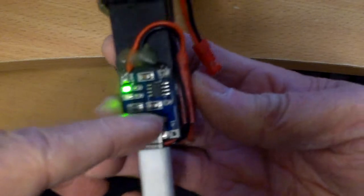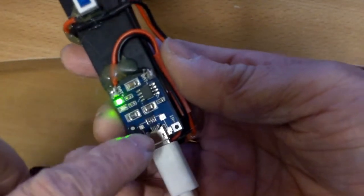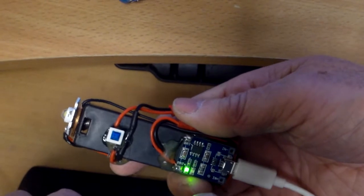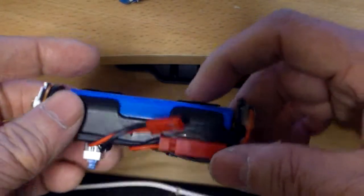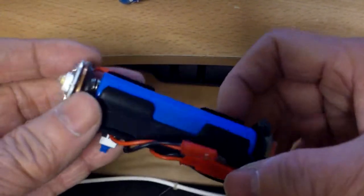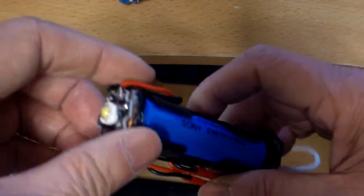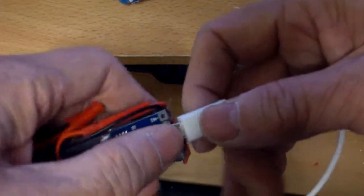Right now it still says it's charged because the battery is pretty full, and a lot of times the chip won't let you charge up to 4.2 — sometimes it's 4.1 or so. I guess it's like a safety feature, because it doesn't really want you to overcharge this, or you can have a problem.